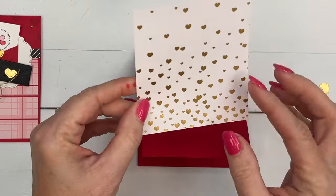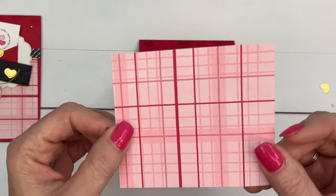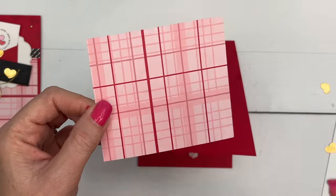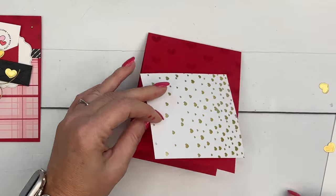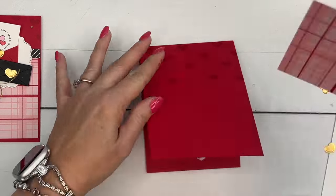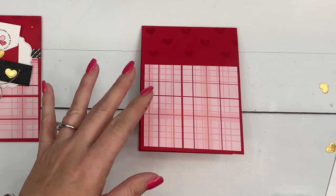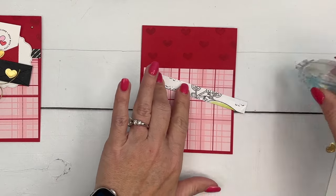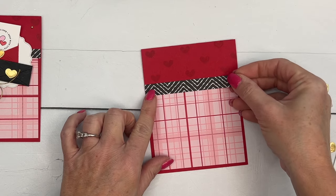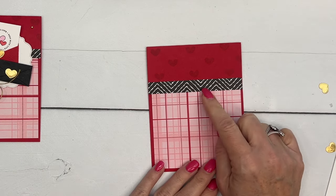Here's some of that celebration paper called Most Adorned. One side has gold foil and it's gorgeous, but I love the other side even more — it's got plaids, hearts, big hearts, little hearts in pinks and reds. Cut this piece four by three and a half. There will be a PDF on my blog with measurements and the supply list, plus two other projects using the Most Adorned DSP and the Sending Love bundle.